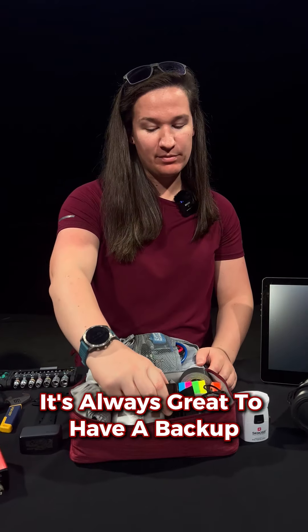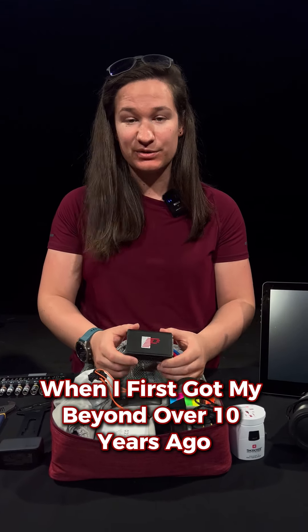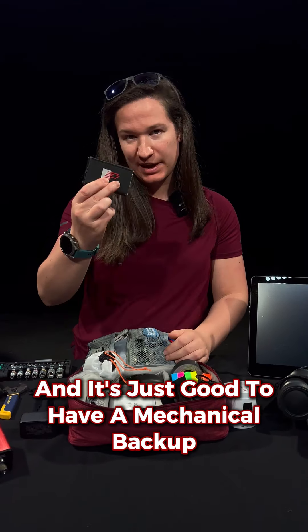It's always great to have a backup FB3 in your kit. This one has my old license from when I first got my Beyond over ten years ago, and it's just good to have a mechanical backup.